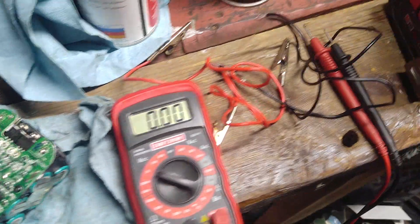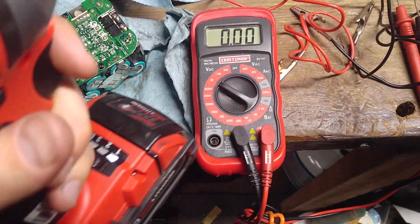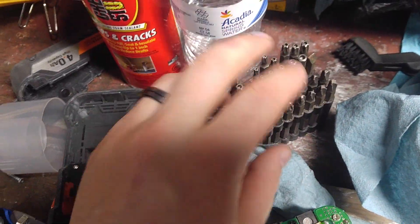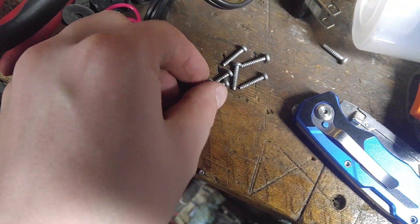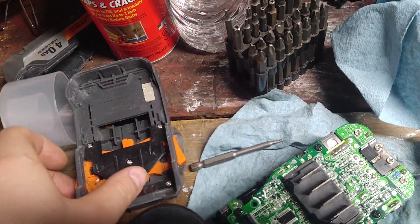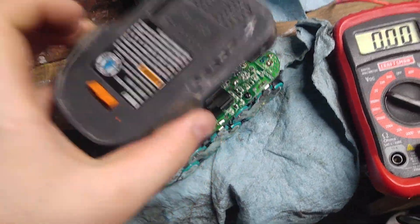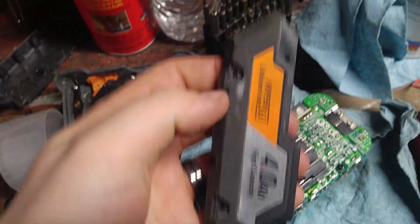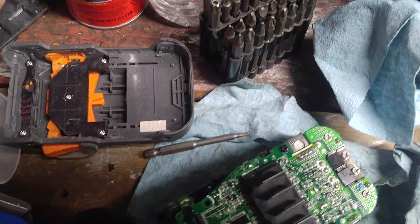Also, just so you know, you'll need a T10 security bit to open this up — you won't need the long ones. I got these at Harbor Freight, I think it's eight bucks for all of them. There are like eight screws — four on the top here and on the other side. Take those out and the top will pop up. Then you'll have two side plates; there's a screw on either side of them that you won't be able to take off until you take the top off. They just sit along the side in the grooves.